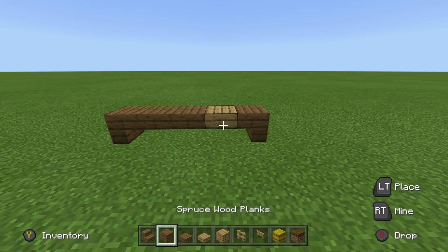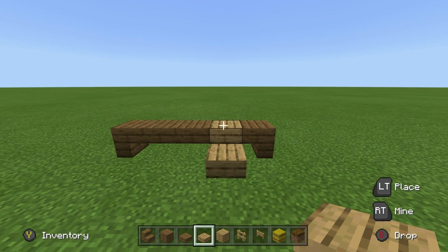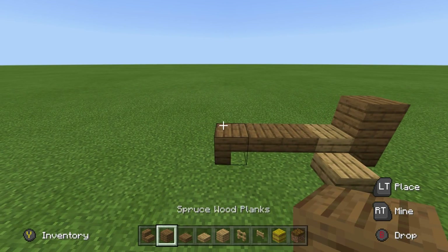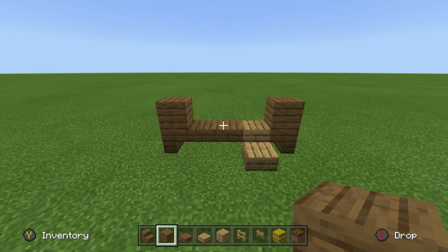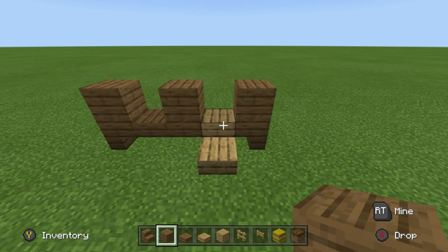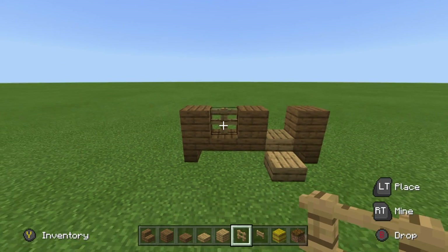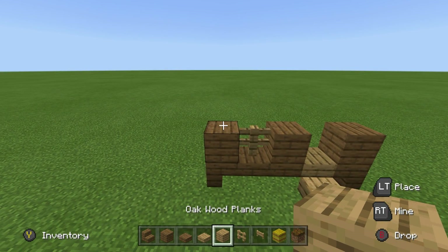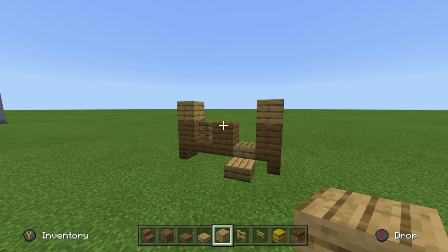I want you to place an oak slab on the ground in front of the previous oak slab. On the right and left spruce wood stairs, place spruce wood planks. In addition to this, place a spruce wood plank next to the oak slab that you placed in the formation. I then want you to place an oak fence here to form a little window, and place an oak wood plank on top of each of the left and right spruce wood planks.